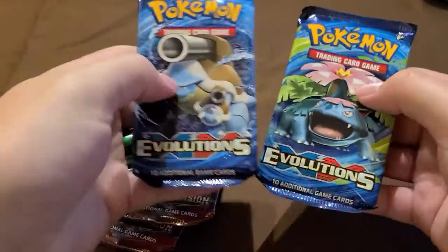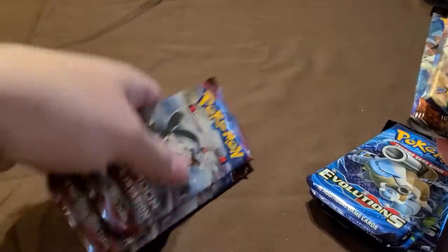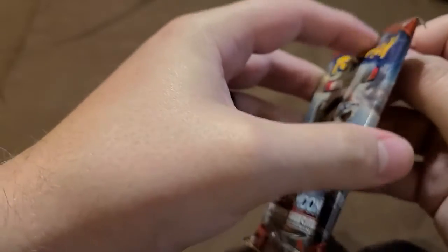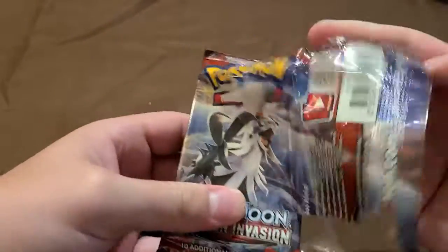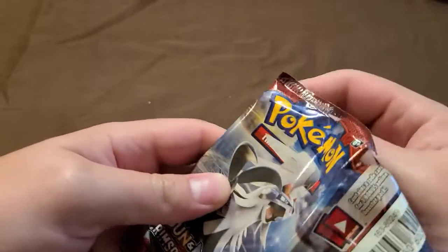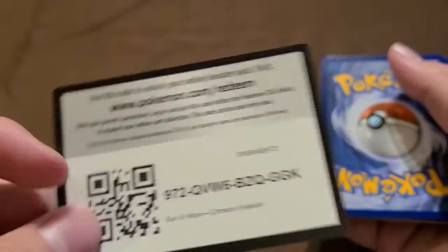For the pack opening order, I think we're going to save the XY Evolutions packs for last. We'll do the Crimson Invasion packs first and see what random stuff we can pull. To be honest, I don't really know what you can get out of Crimson Invasion off the top of my head. I didn't really go after this set when I got back into collecting just because there wasn't really anything great to pull.